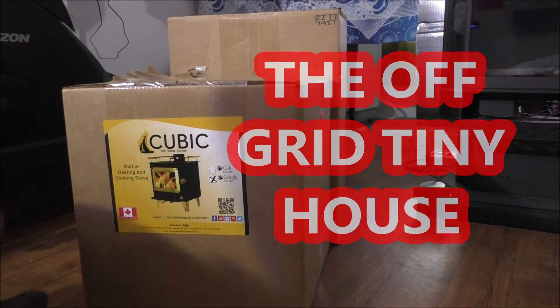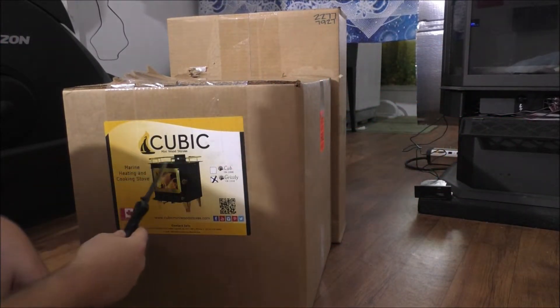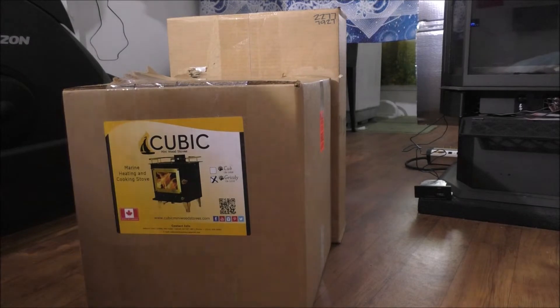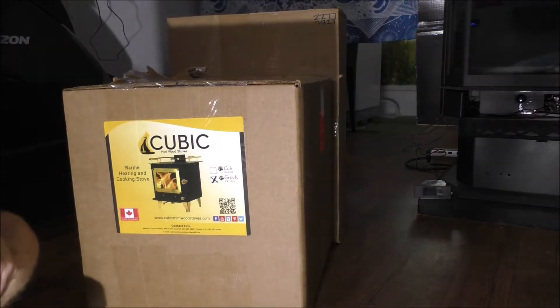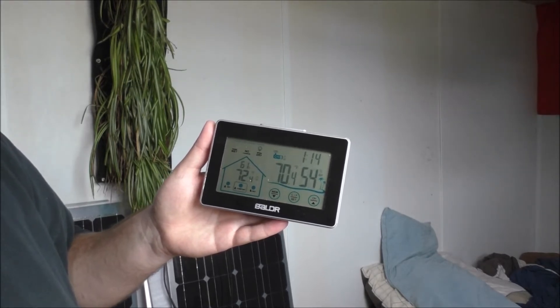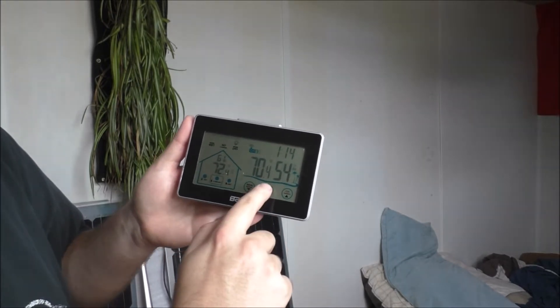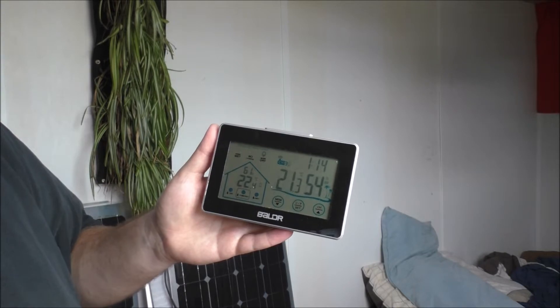Hey guys, package arrived! As you can see, we have the Cubic Mini wood stove — I ordered the Grizzly model, a little bit bigger, more BTUs. Rob from the off-grid tiny house here. It is 72.4°F inside at 61% humidity and 70.4°F outside at 54% humidity — that's 22.4°C inside and 21.3°C outside.